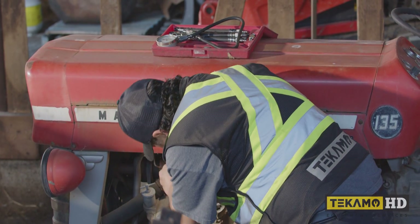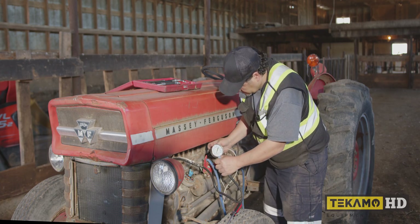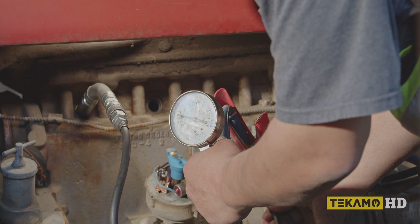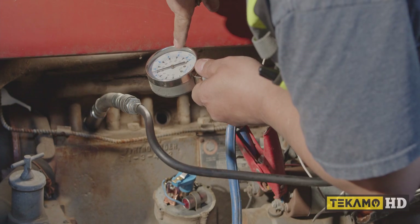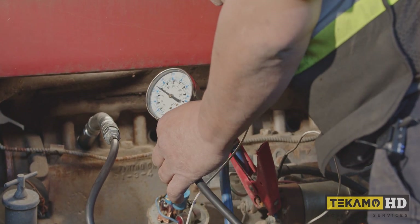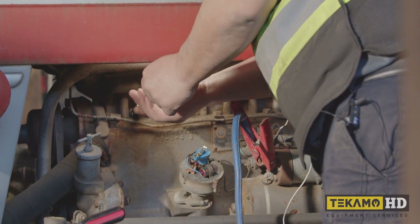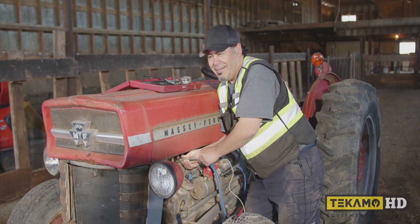I'm just going to screw it in where I removed the spark plug and crank it over five times so you can watch that gauge. Watch this gauge — it's going to bump up five times and then we check it. So we're at about 100. It's probably a little bit low, but let's see what the other ones tell us. That one there is at 100 psi. Normally we would write these out, but it's only four cylinders so I'll be able to remember, and if something sticks out, you'll see it.